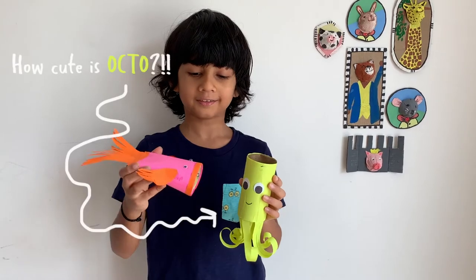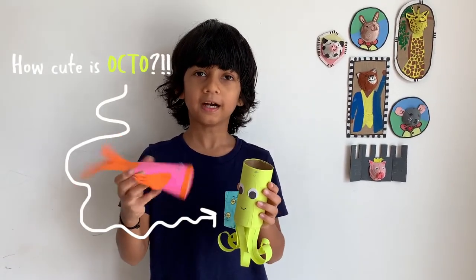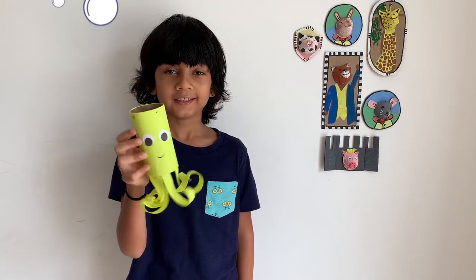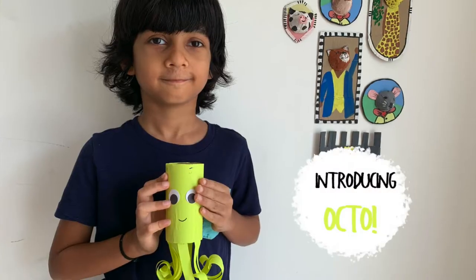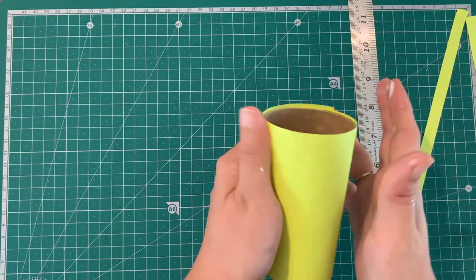Now that Super Sucker Junior has gone to school, maybe I should go get some tea. Ooh, tea! I love tea and I know someone else who does — Jaws! Let me go get him. Let's quickly make Octo before Jaws turns up. P.S. he's my favorite.